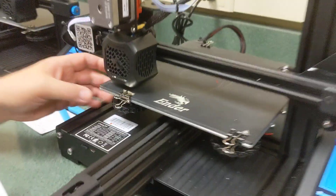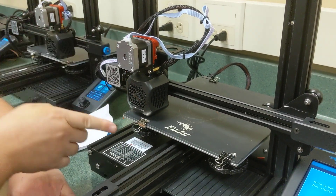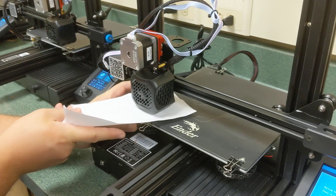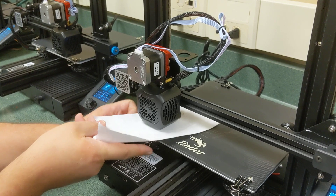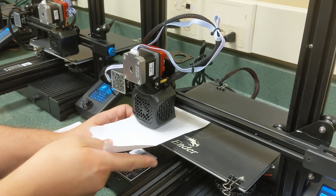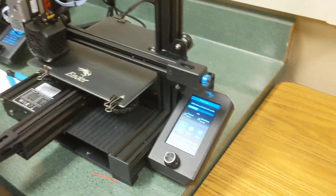To close the gap, use the leveling wheels. Pushing the wheels away from the controls brings the bed up; pushing them toward the controls brings the bed down. Put a piece of paper under the nozzle and turn the wheel away from the control center until you start feeling friction — that means the nozzle is right where it should be, about a tenth of a millimeter away, which is the thickness of the paper. Hit Continue and it will go around again.